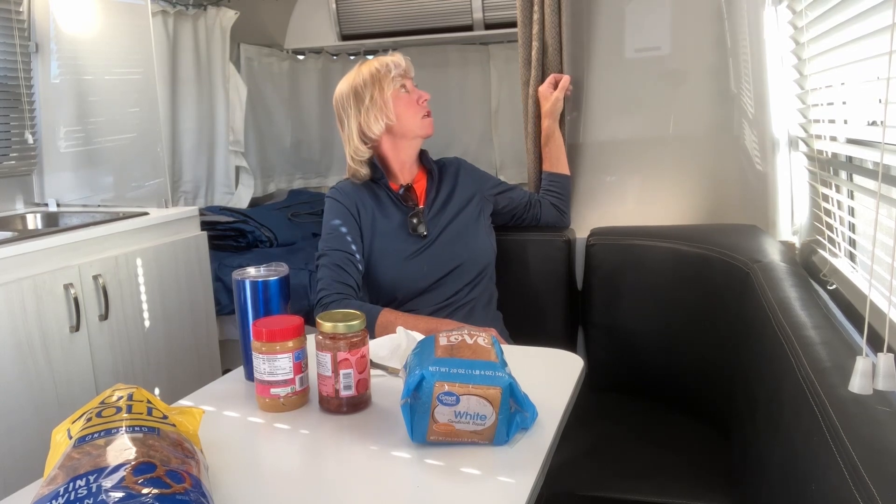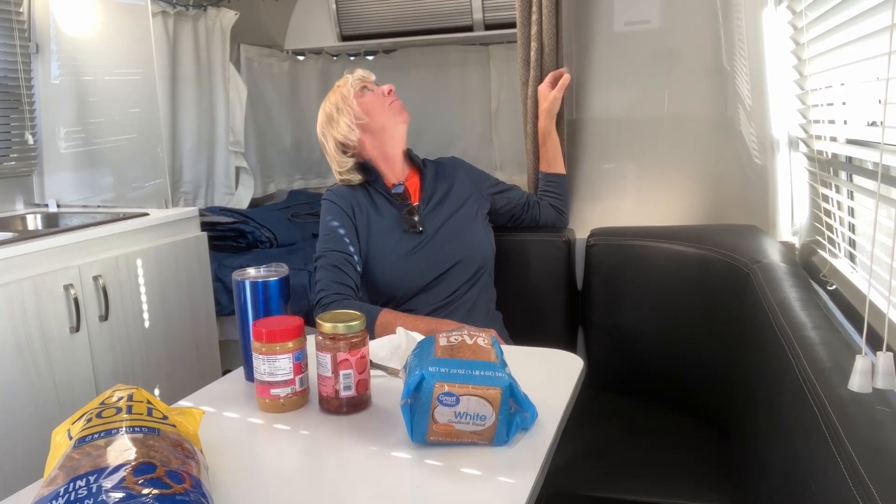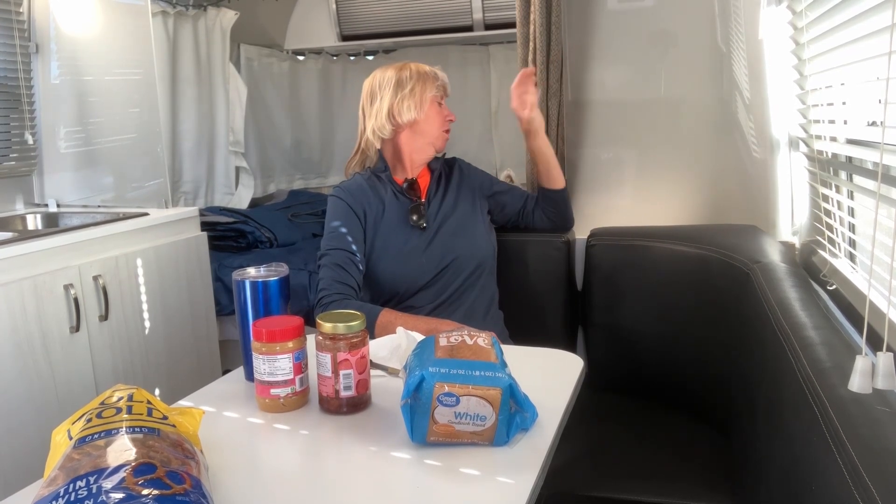I pulled in to make a sandwich and found that this plexiglass is completely out of sorts. That's something I'm going to need to fix at my next location. Not happy about it — it's one of the problems I've had since I owned the RV. I didn't have any problems with it for a while, but I'll go ahead and show that to you.